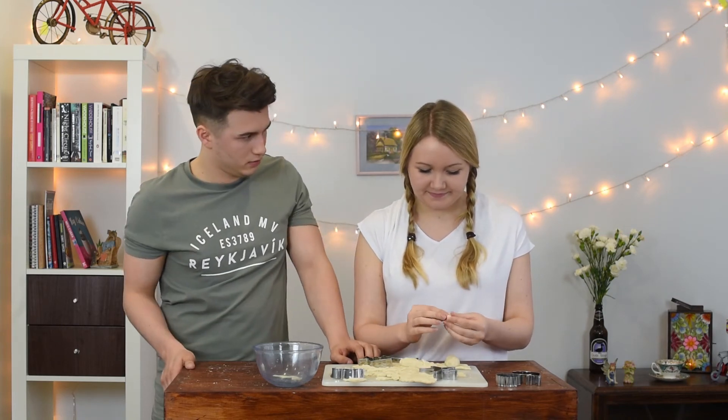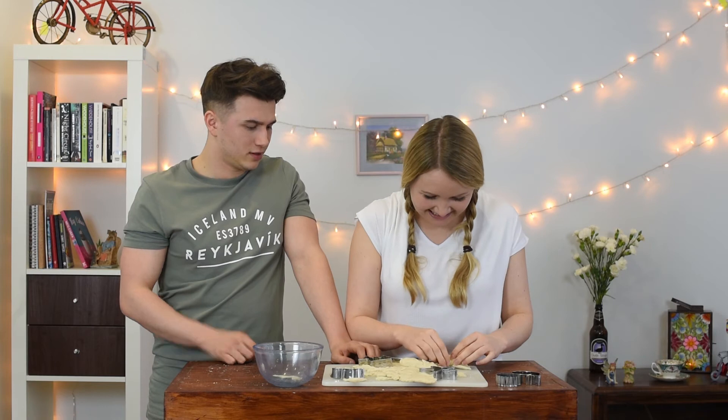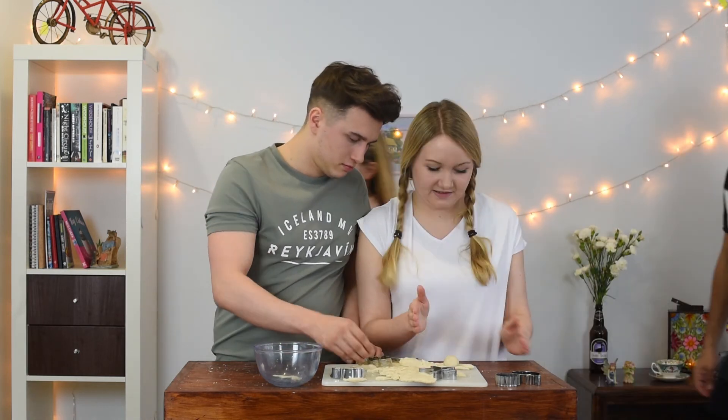Are you okay then? Yeah. But thanks. Is that an octopus? Yeah. I'm trying to do the legs. Can I help out? Yeah. Matthew, I don't know how stupid you have to be to have done what you did.